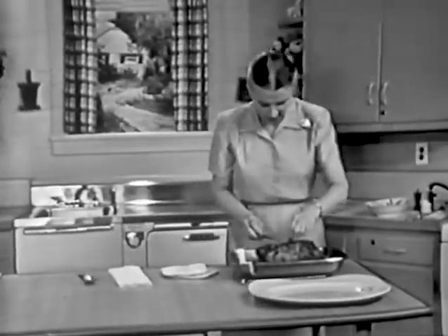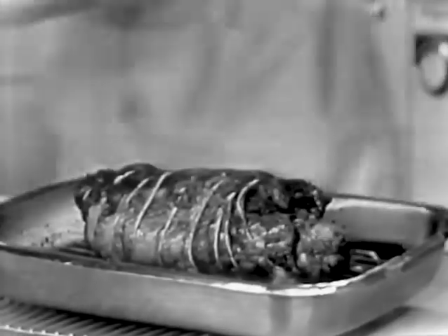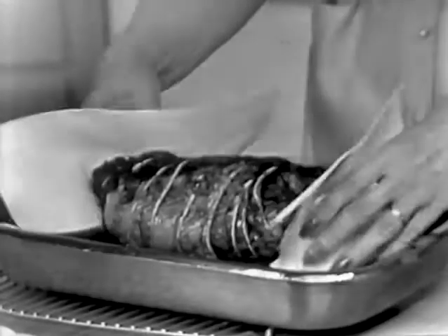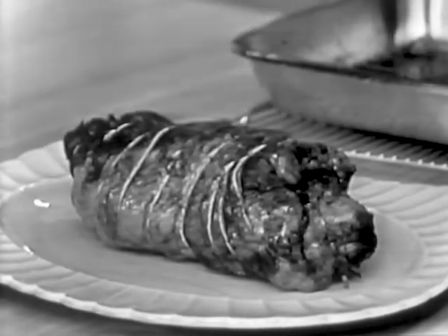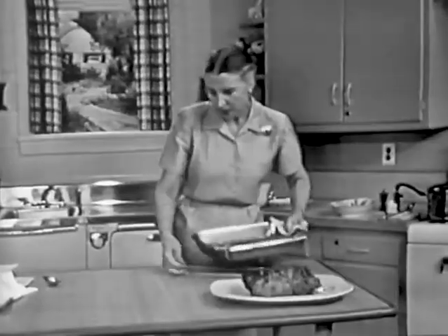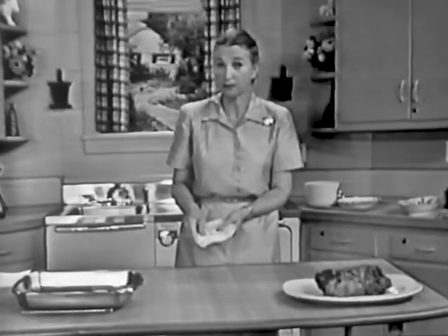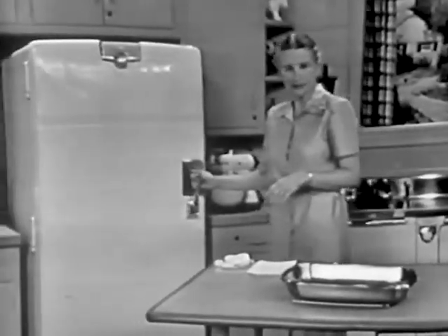I think it will be much easier to remove this piece of string right here instead of waiting until we get it on the plate. I like to use paper towels to lift this off. You can make wonderful gravy with the essences left in the bottom of the pan. Just put an equal portion of flour — you have so much essence and fat in there — let that cook just a little bit, and then add your liquid gradually. You can use either vegetable liquid or water. Add it gradually in the very beginning, and then faster after you get it started.